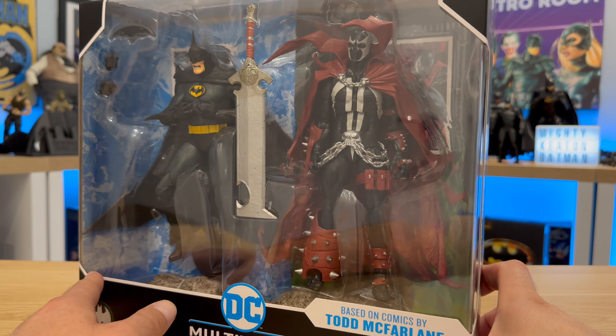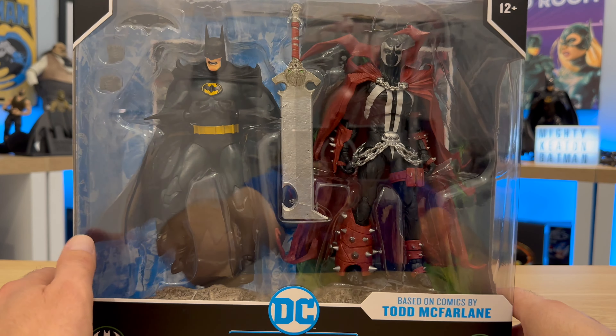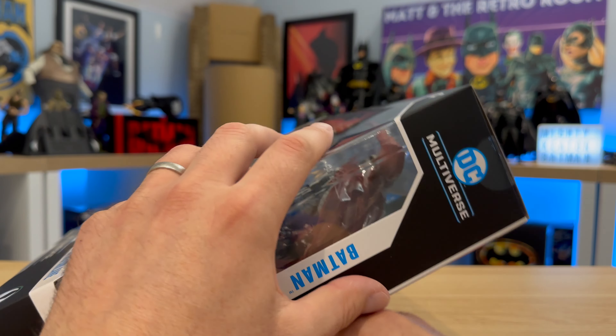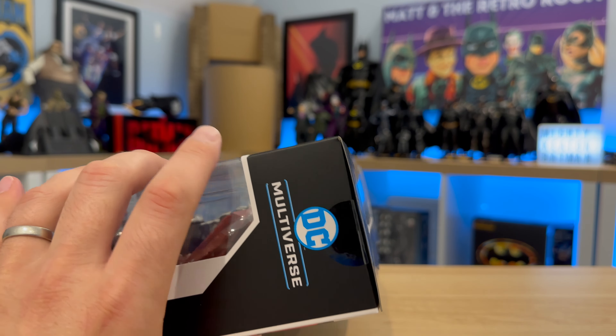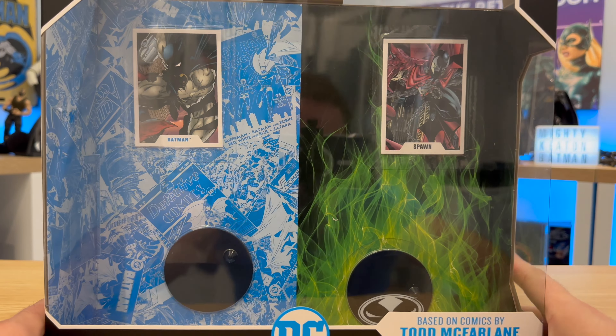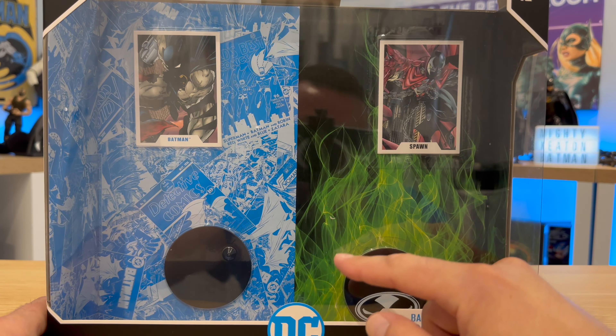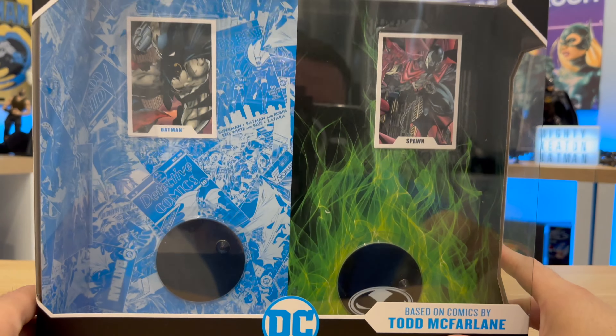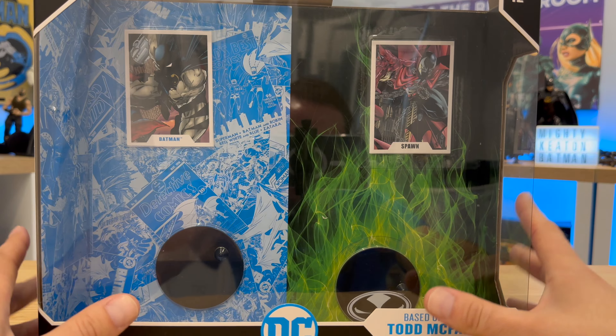This is actually quite a nice box and it almost feels a shame to open it up. So let's open this up and have a look. There's the back of the box I explained a moment ago — there's the sort of green and black there for Spawn. As you can see, we do get a couple of stands and a couple of character cards, which I'm not going to go through in detail.